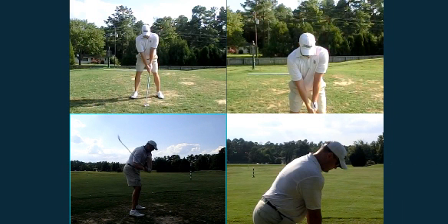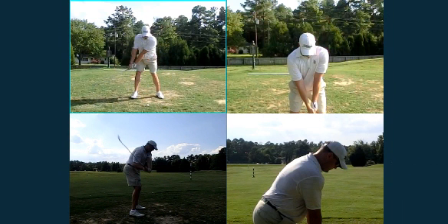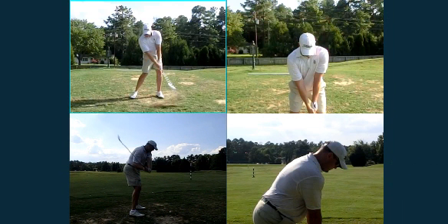Now moving to the upper left-hand corner — excellent extension, good stability on your lower body, good full turn to the top. Hold that lag, keep the club back and out, race the club ever so slightly, feet are solidified to the ground. That was a good swing there.